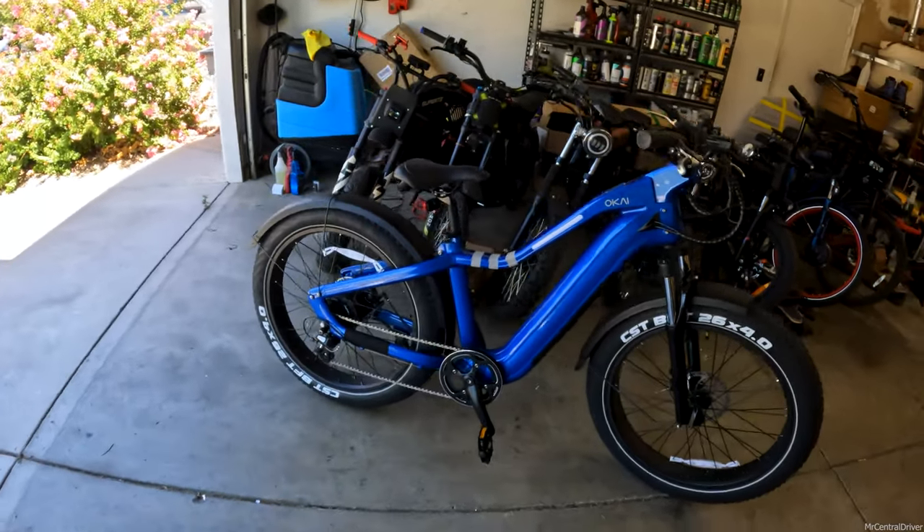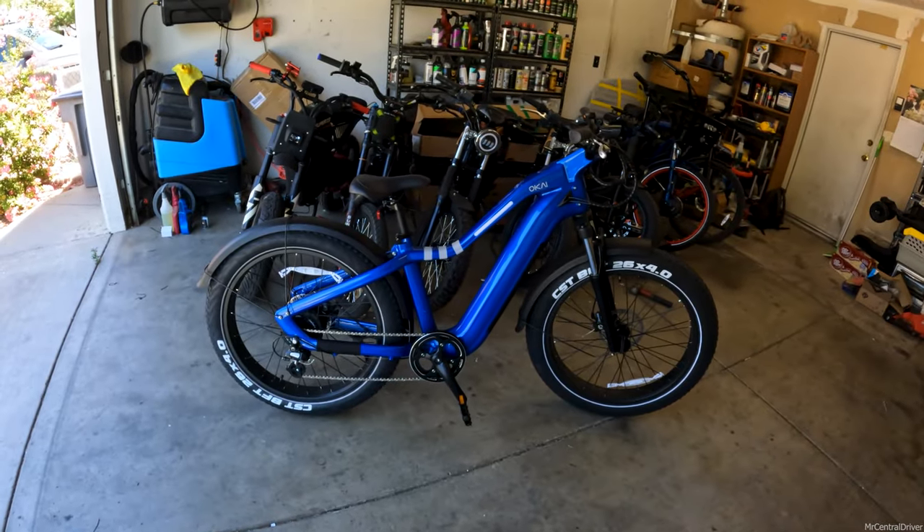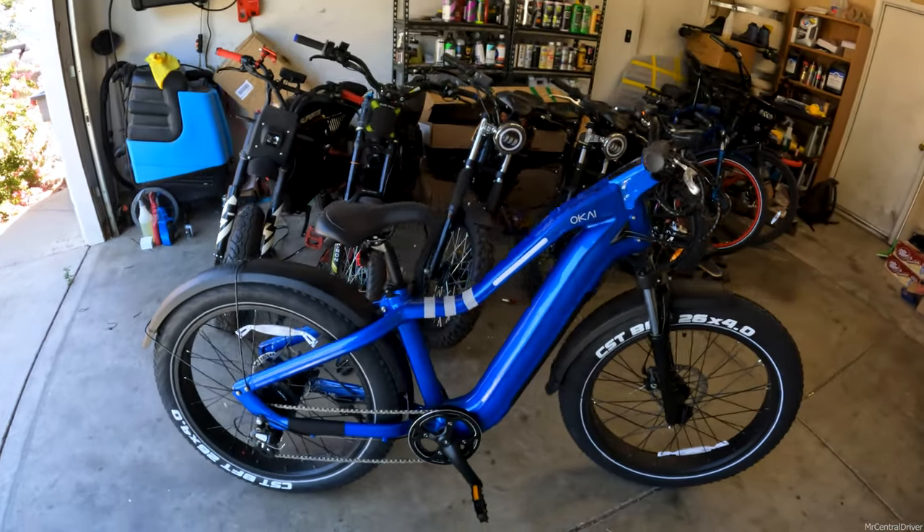Just look at this bike and how lovely it looks. It's in my favorite color, blue. It has some very cool features that I want to show you, but it also has some cons I want to tell you about too, if you guys were thinking about picking one of these up.